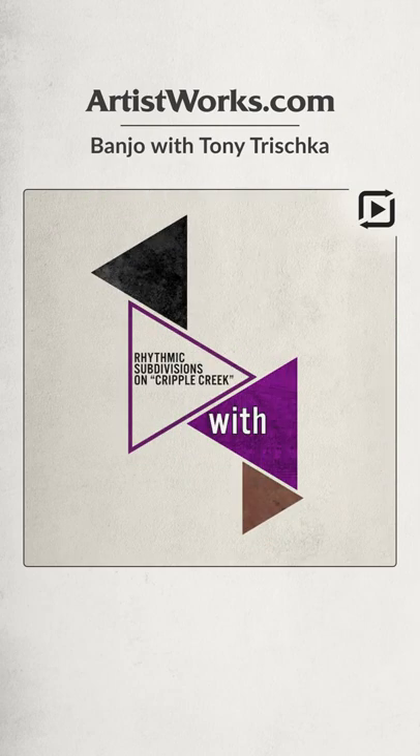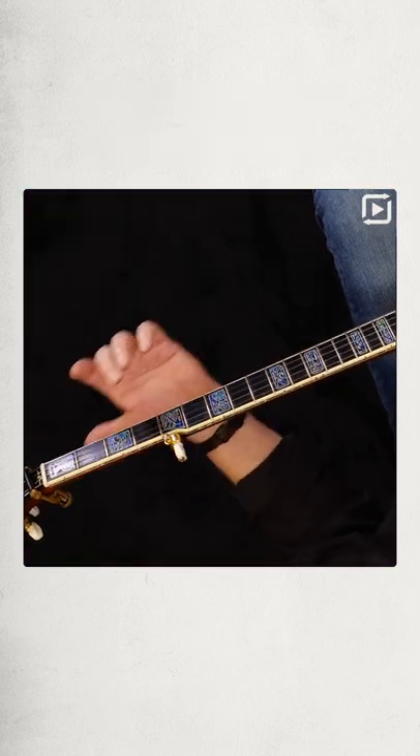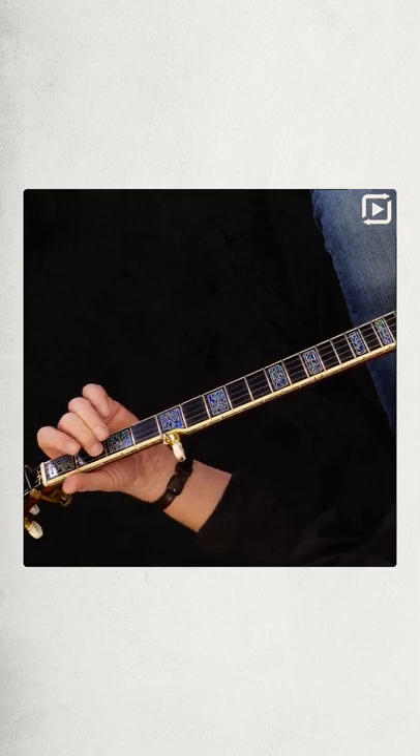Now let's say for the B part, instead of going where you've got groupings of four — one, two, three, four, one, two, three, four, one, two, three, four.